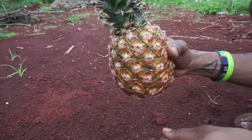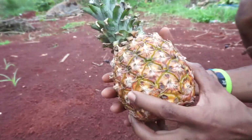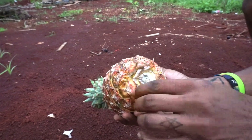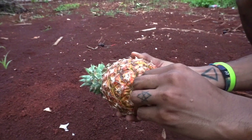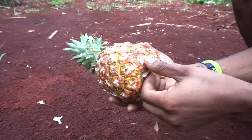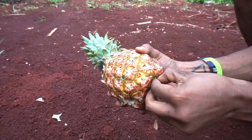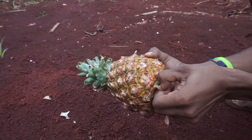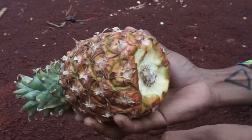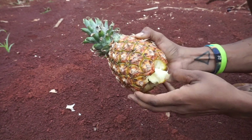Now that you know where pineapples come from, I'll show you how to eat it without a knife. Start removing all of the dead leafy material on the bottom until you get to the first scales. Remove those as well. Slowly but surely, you'll start seeing the individual berries reveal themselves. Find one closest to the bottom and pluck it out.